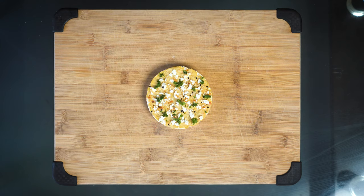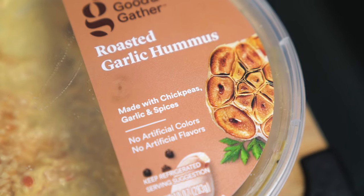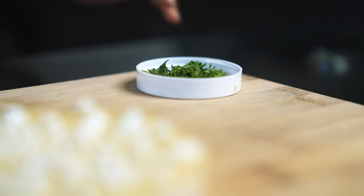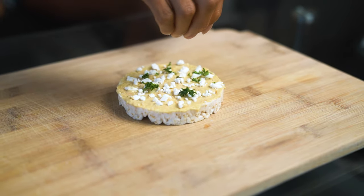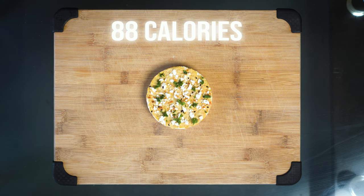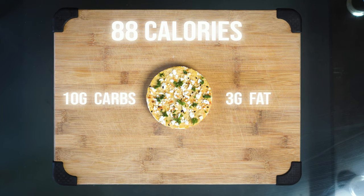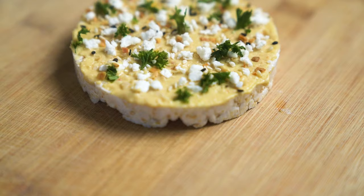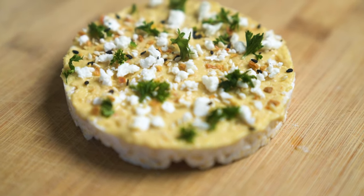Our next rice cake is a savory one — garlic hummus and feta. This one has one tablespoon of garlic hummus, and you can use any hummus that you like. Then half an ounce of feta cheese, garnished with a little parsley and everything but the bagel seasoning. This has a total of 88 calories, 10 grams of carbs, 3 grams of fat, and it's pretty high protein at 6 grams. If you're looking for a high protein snack, this will also fulfill a salty, savory craving.